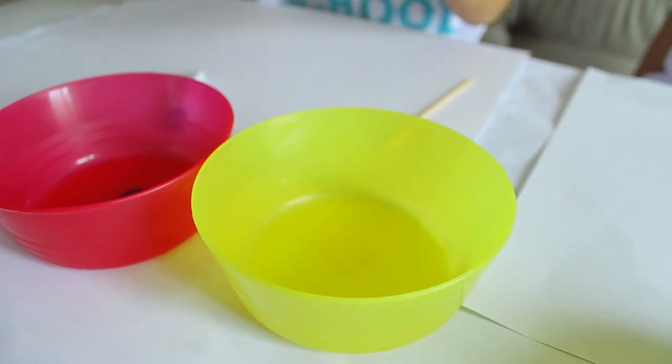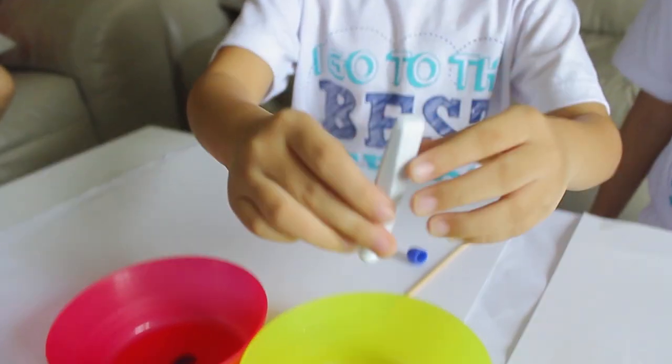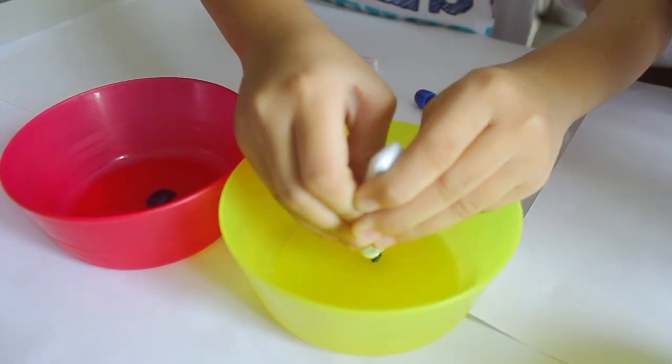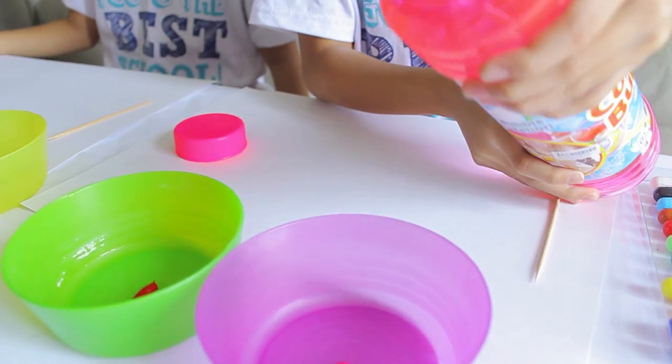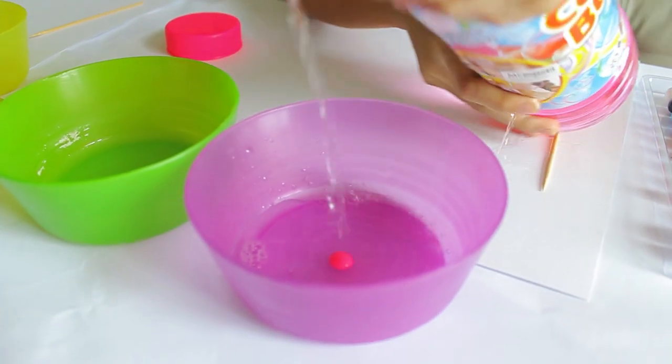Blue — just a little tiny bit of blue. There you go. So now we're gonna put the bubble solution in. Is that enough? Is this good?